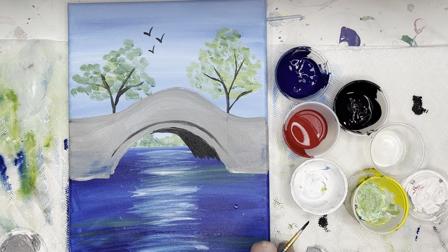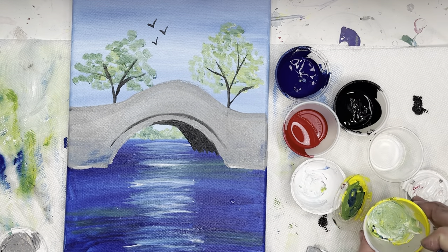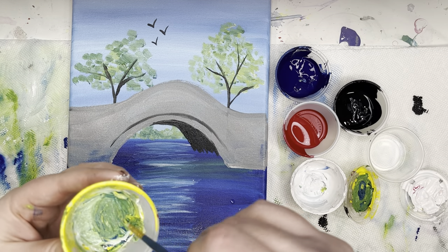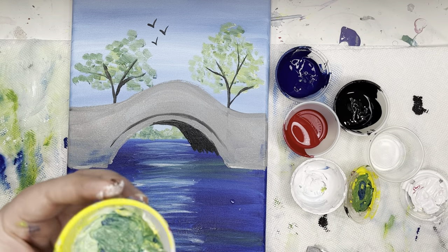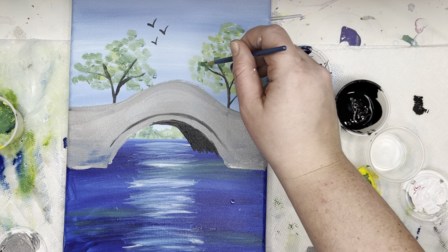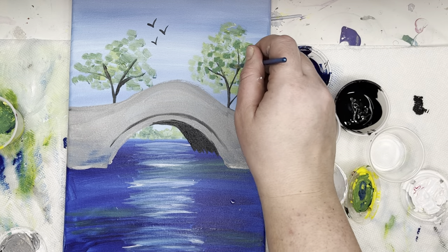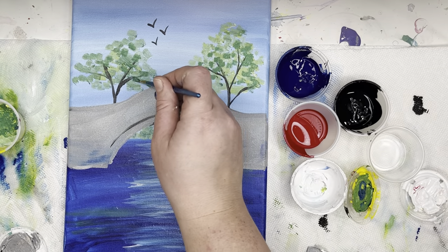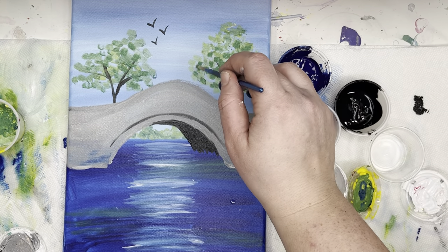We're going to let that bridge dry before we add stone details. I'm going to wash out my brush and go back to using a little green. If you have a lighter green, you might want to make it a little darker. What I'm going to do is put a couple more leaves on my trees — I especially like using a different color green because it gives those trees dimension. I'm going over some of the ends of the branches. If you didn't like one of the ends, go over it with a little green. There's no such thing as mistakes in art because you can always cover up your mistakes.